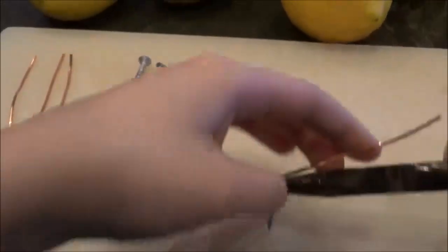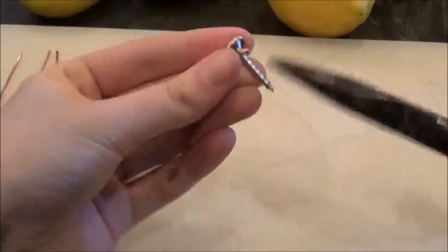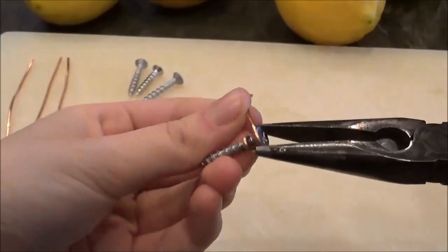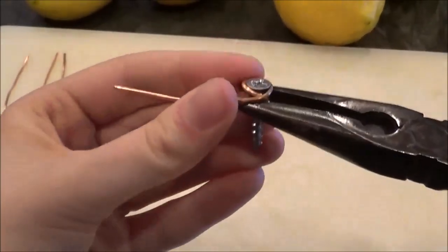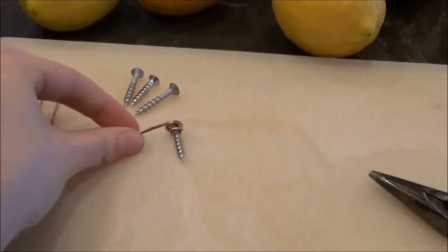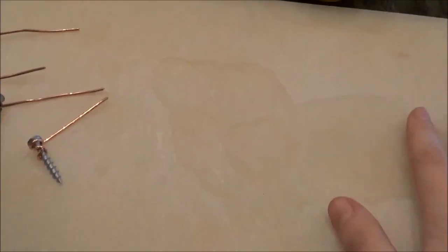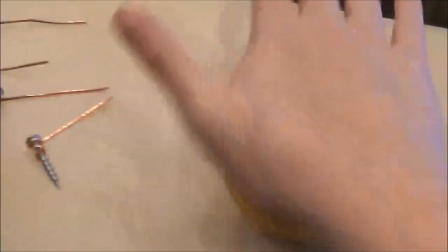Because the gauge of copper cable that I am using is not particularly bendable, I am using needle-nose pliers to bend the cable to the proper shape. Once all four of the nails have been connected with the copper cable, we can start construction.